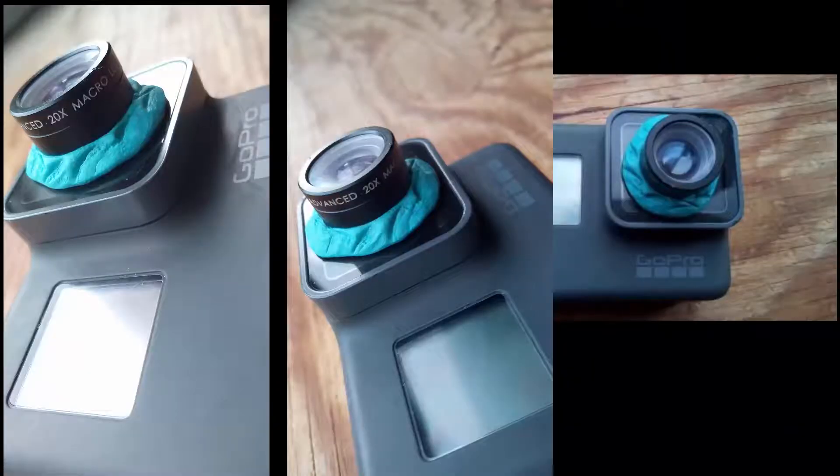Today is a GoPro hack for the GoPro Hero 5 Black, which is what I have. As you can see on screen, I've stuck an advanced 20 times macro lens on the front of my GoPro. If you set your video to 1080 and narrow, you will get full screen depiction. If you use any widescreens, you just get a light in the sensor with a black surround as if you were looking down a weird telescope. So this really only works on 1080 narrow.